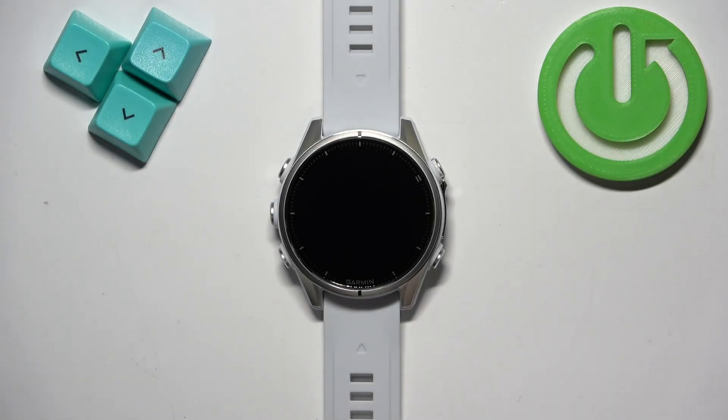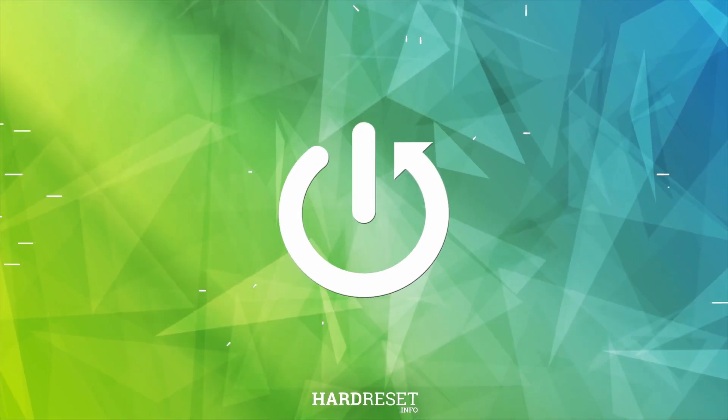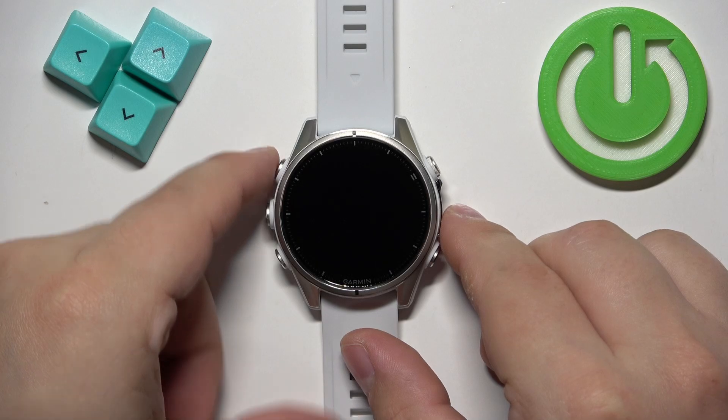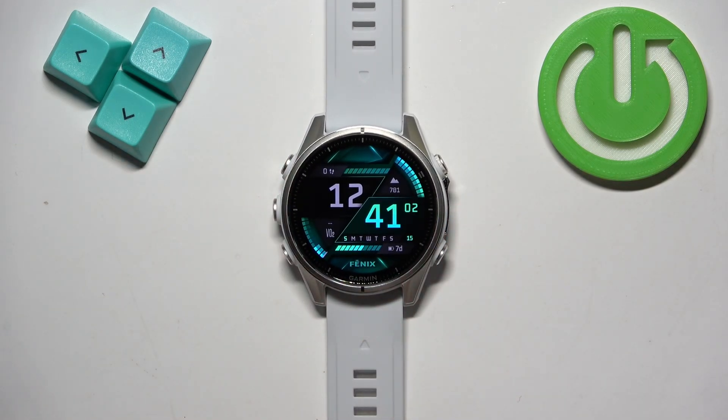Welcome! In front of me I have Garmin Fenix 8 and I'm gonna show you how to force restart this watch. To force restart this watch, press and hold the light button and keep holding it until the watch turns off.